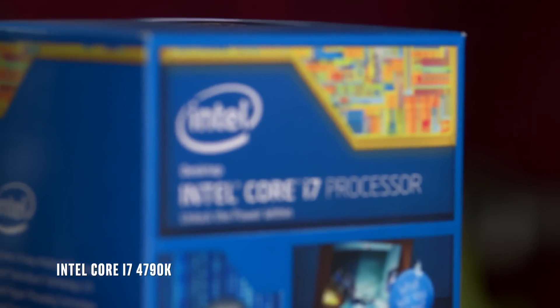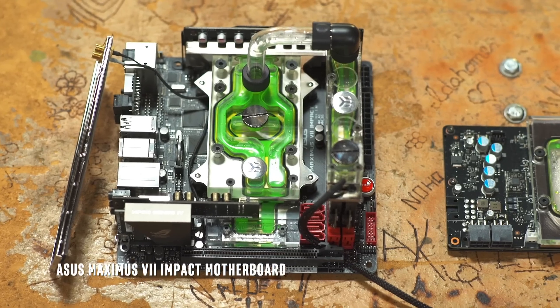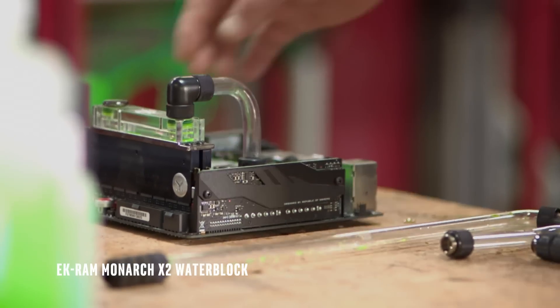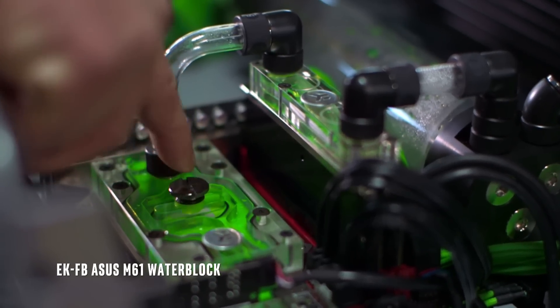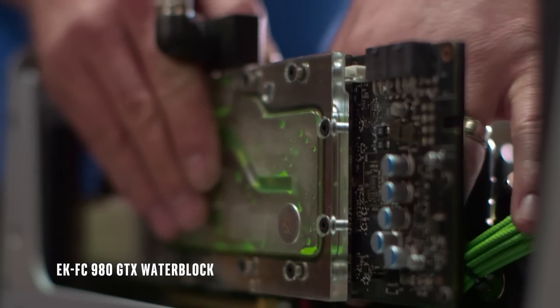The processor I'm running in the Simplicity mod is the Intel Core i7 4790K. The hardware in my build consists of the Asus Maximus Impact 7 motherboard and 16 gigs of DDR3 memory. I have the EK water block on the RAM, there's an EK monoblock over the 4790K, and then I have a GTX 980 with the EK water block on it as well.